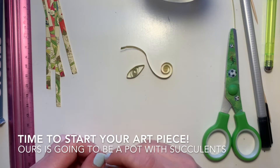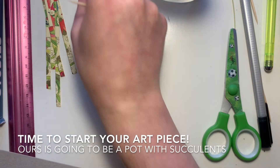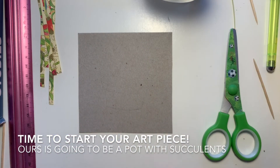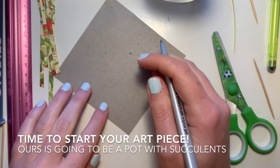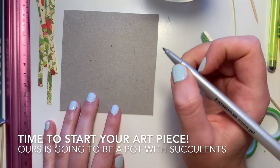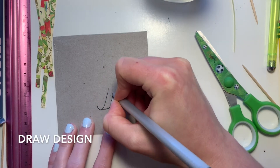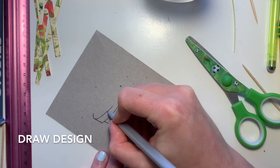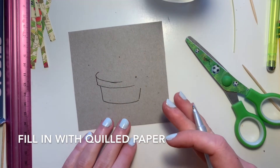I think we're ready to make our own art piece. Take the paper — maybe you want to draw a design first, and then fill in the rest with quilling paper. I'm going to draw myself a flower pot that I can fill with succulents. I've got part of a flower pot, and I'm going to fill in the rest of the drawing with my quilling paper.